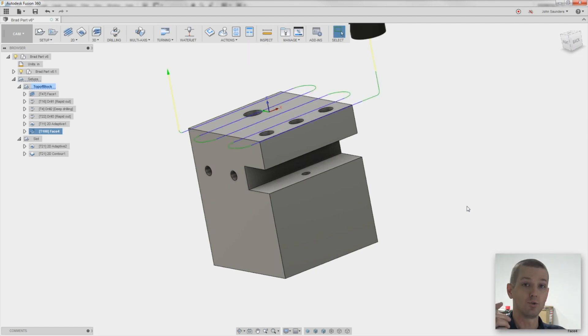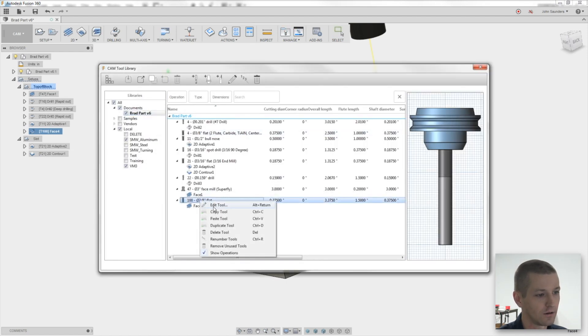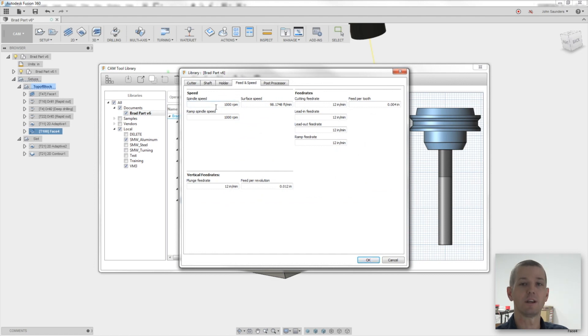Tool libraries will save your speeds and feeds — sort of. They will save your RPMs, your cutting feed, and your lead-in and lead-out. But speeds and feeds also includes two other really important things: depth of cut and width of cut. Those aren't in this tool library, at least right now. That's where templates come in. If you haven't learned about templates, you have to — templates take your tool library and add in that last bit of the recipe.